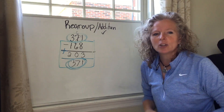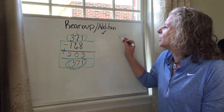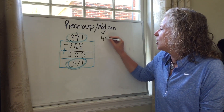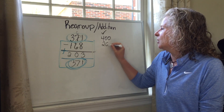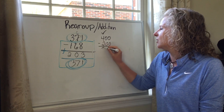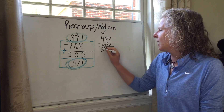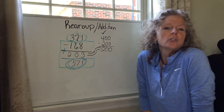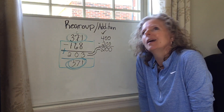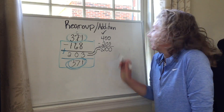There's another way that you could check your work, or to see if it makes sense. When you have that 371, we could round that to 400. 168, we could round that to 200. Then we could subtract that and ask: is 203 about 200? Yes, it is. That answer does make sense — it would be reasonable to think that I'm correct.